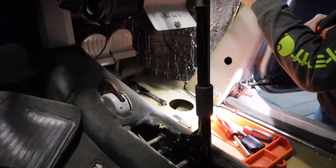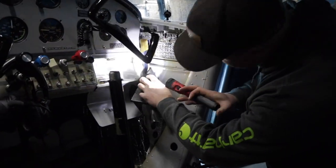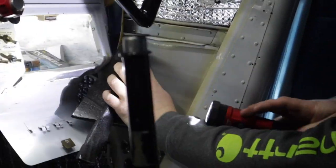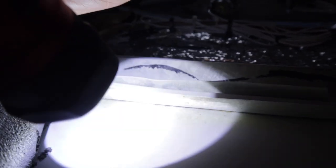We did find our problem here. This is a doubler, and it's because this is cracked right there. It's got the doubler on it, but it's a weak doubler. They could have done better at this.